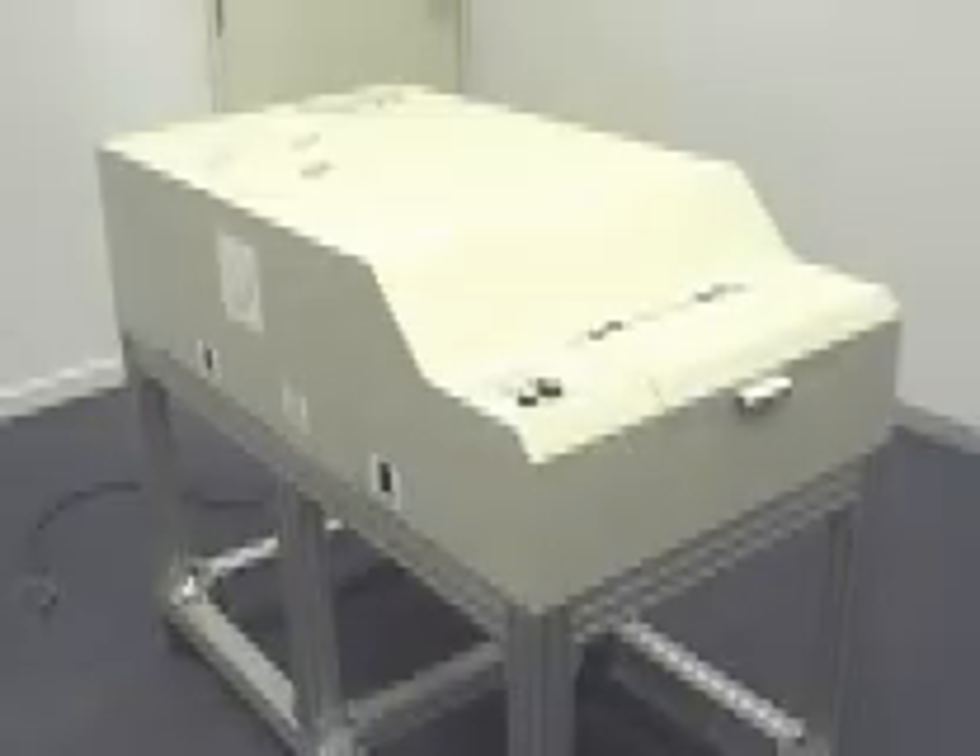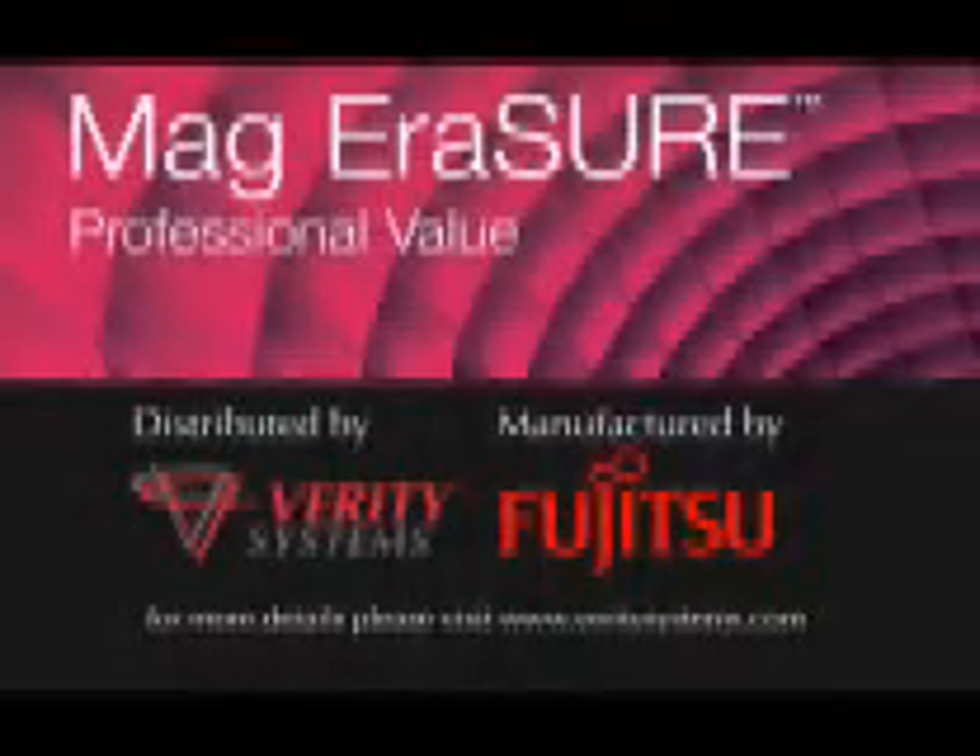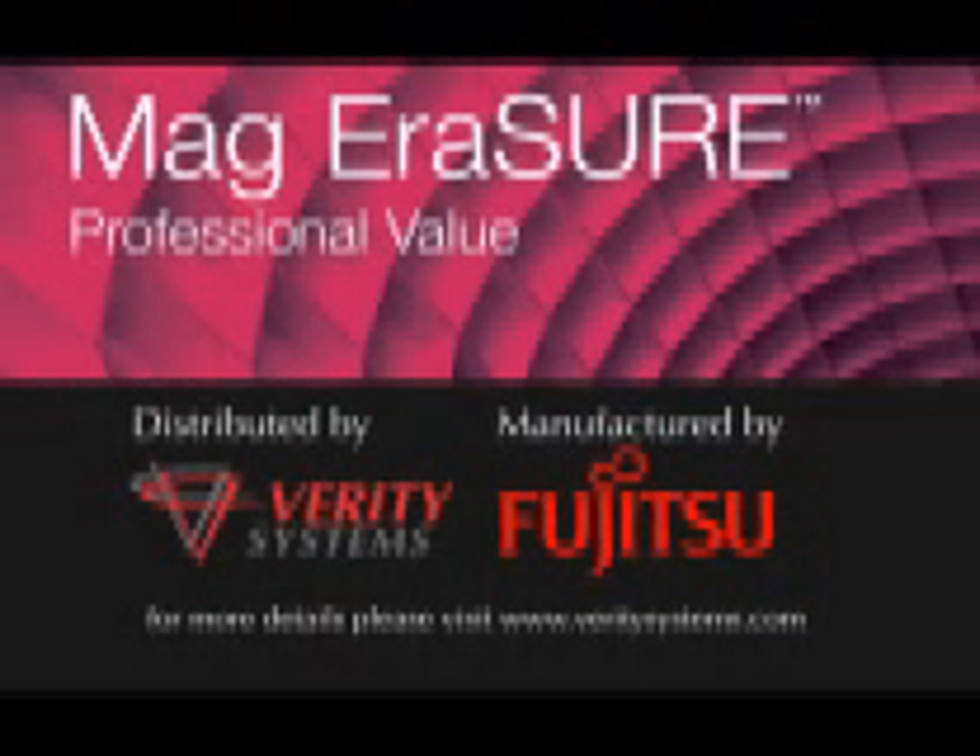The NSA approved Mag Erasure from Fujitsu provides real security and peace of mind, rendering hard drives unusable and guaranteeing data protection. For more details please visit our website at www.veritysystems.com.